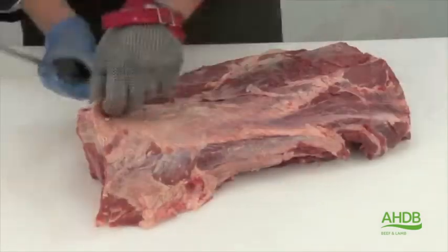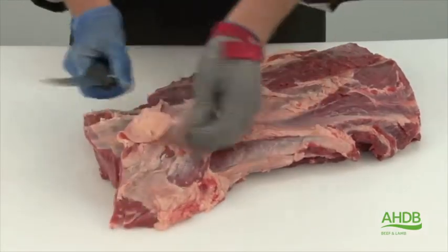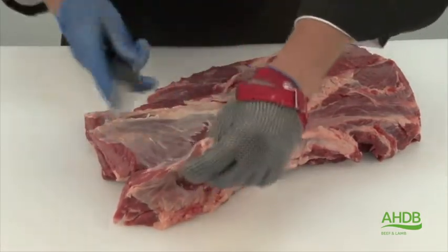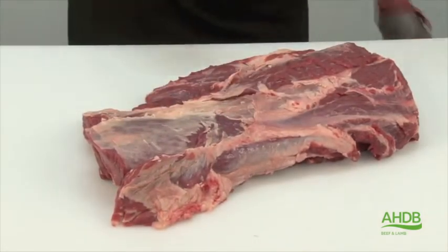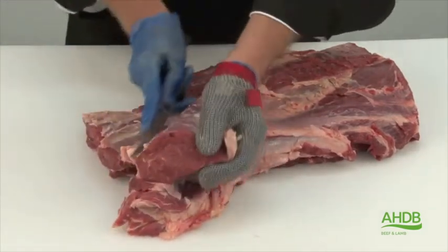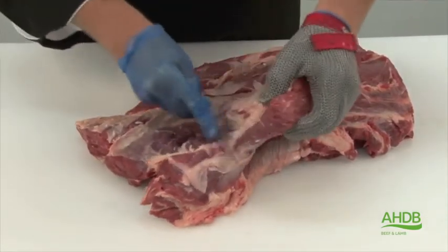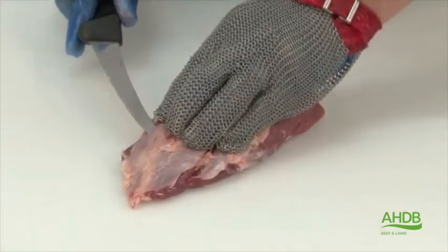Now the spider muscle is removed, I can lift up this piece of crystal and expose the rib-eye fillet. We will remove this by following the natural seams and slowly roll out the rib-eye fillet, taking care not to cut into the meat.